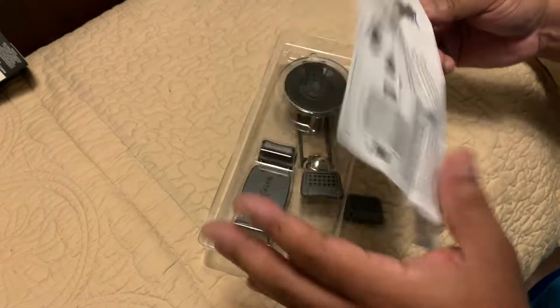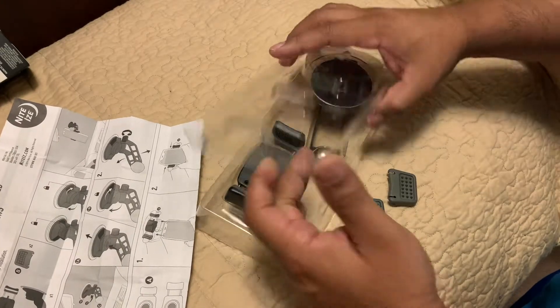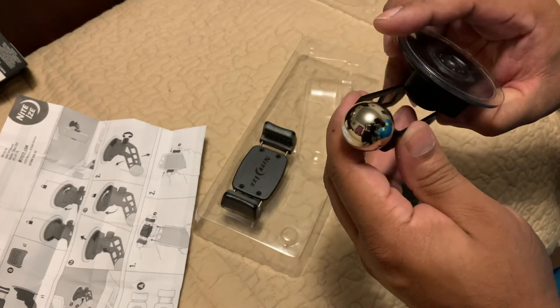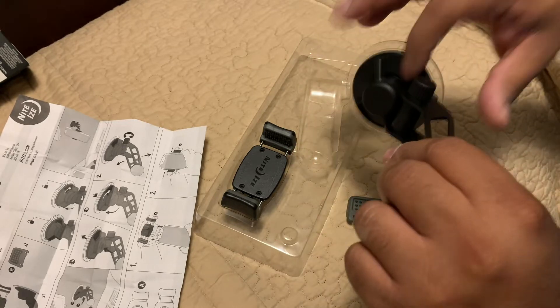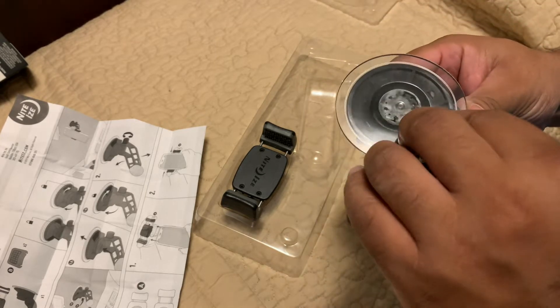Not sure if it's compatible to dash on some vehicles — it may not be compatible to mount on the dash, but this one's more for the windshield. It looks like aluminum construction here with some plastic and a rubber seal on the suction cup. I'm sure it has some kind of protective coating on it.